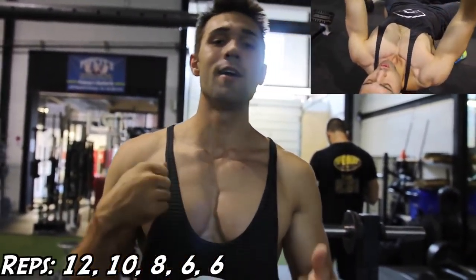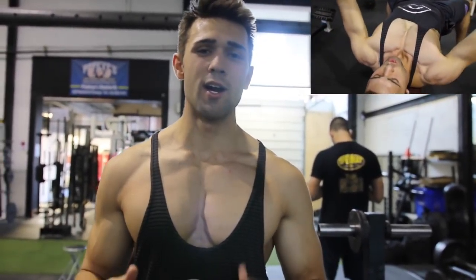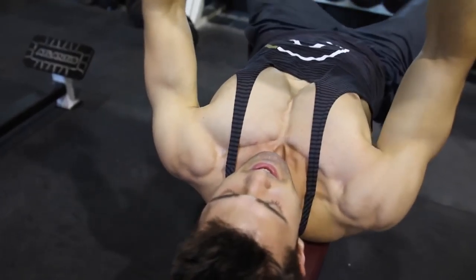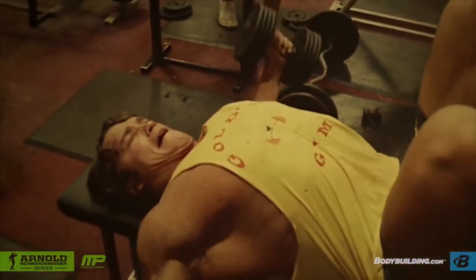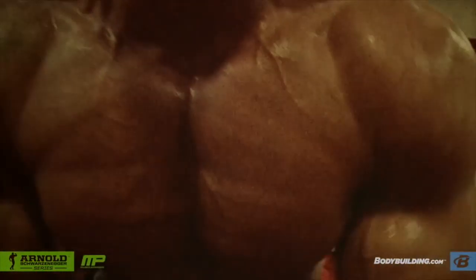We're keeping that same rep scheme: 12, 10, 8, 6, and he usually does about two sets of six instead of going down to four, so you don't destroy it with too heavy — it'll burn you out. Make sure you're squeezing. As Arnold said, the flies gave him the full pectoral muscle development.